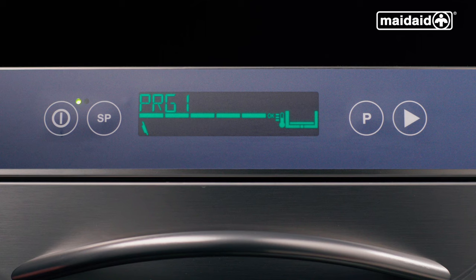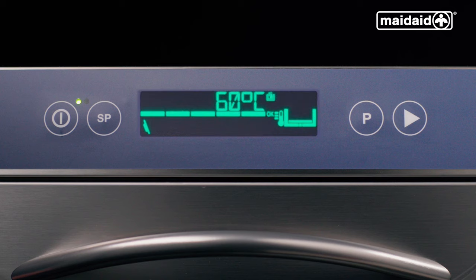Alternatively, to visualize the machine's temperature or cycle counter, push and hold the cycle start button. It will show tank, then boiler, then a cycle counter.